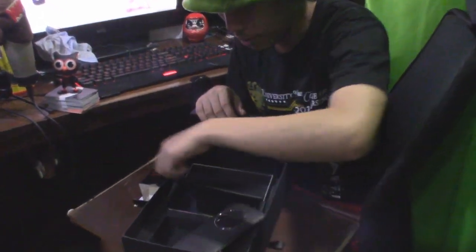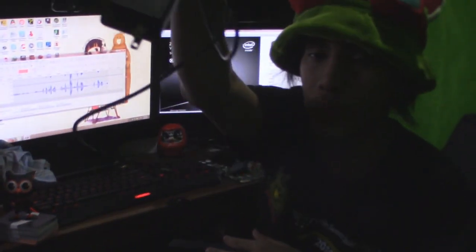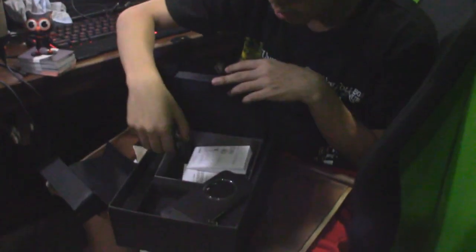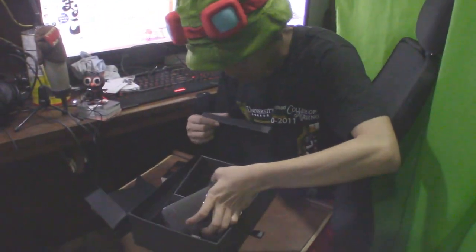So what else do we have here? Inside the box - of course the charger. There you go, USB charger, just like any other Android phone. Also comes with some earphones - in-ear phones. That's pretty much it.